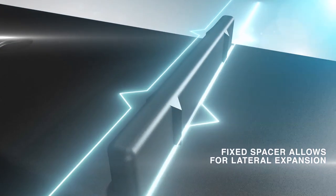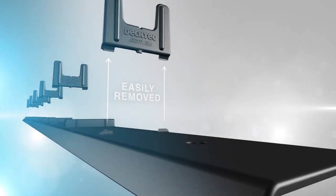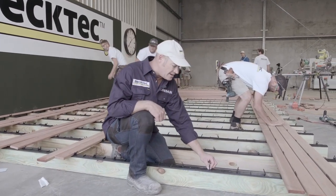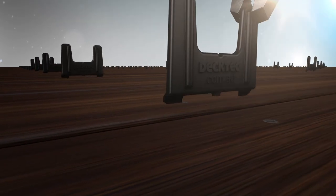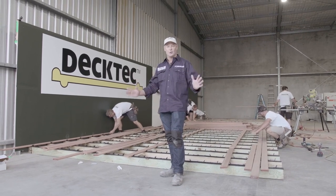Deck Tech provides for expansion with both fixed and removable spacers. These spacers are in place and they're guaranteed to be perfect every time. Once you've got your board down, you walk with a pair of pliers and simply rip that bit off. Don't have to worry about where you are — you can simply spread out and just lay boards.